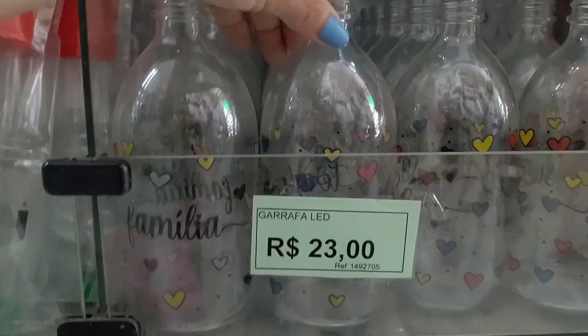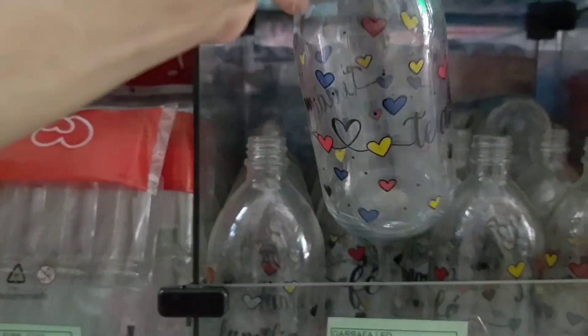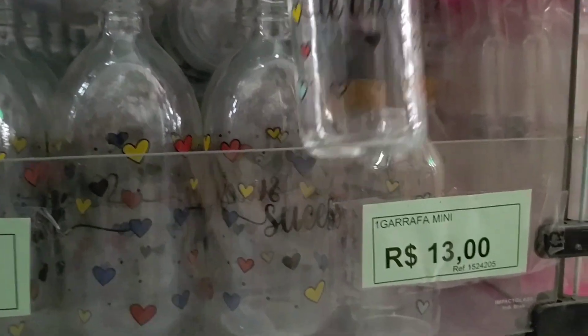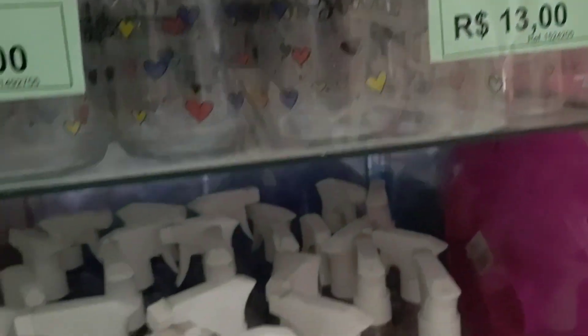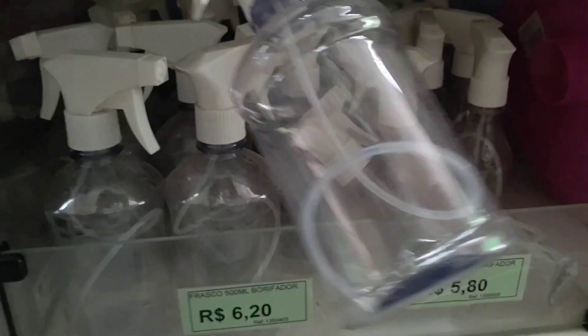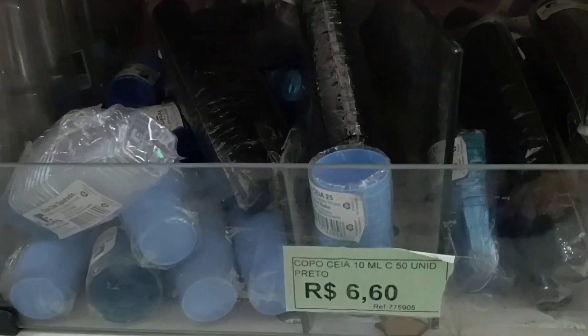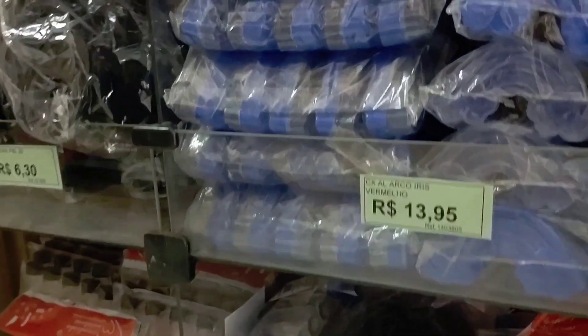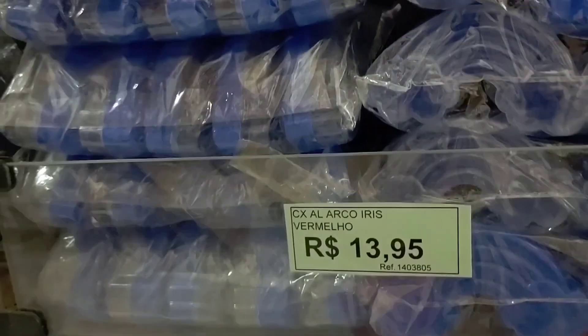There's a bottle for LED decoration at R$23.00; the smaller one is R$3.00. This spray bottle of 200ml is R$5.80. A 10ml cup for sweets is R$6.60. Small plastic bottles of 50ml, R$9.60 per pack of 10 units. Look — these rainbow acrylic boxes at R$13.95, for you to fill with candy.